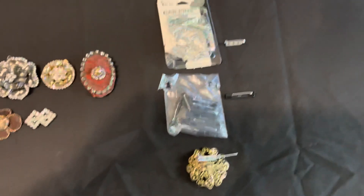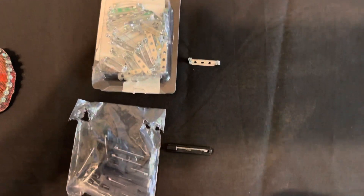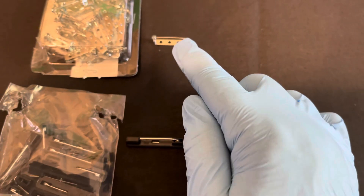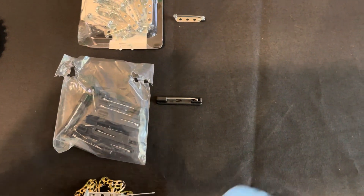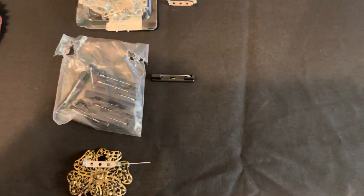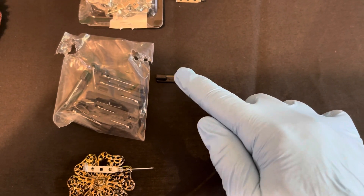Then you would go and attach a new bar pin. These are sold at Walmart, about $3 a pack. These ones annoy me because you have to put that little horizontal bar in, open that wheel, and then turn the wheel. These bar pins I bought from Hobby Lobby — you simply open it up and stick it in there, there's no wheel to turn. But one thing I've learned: do not open up this bar pin until you have attached it to your jewelry.